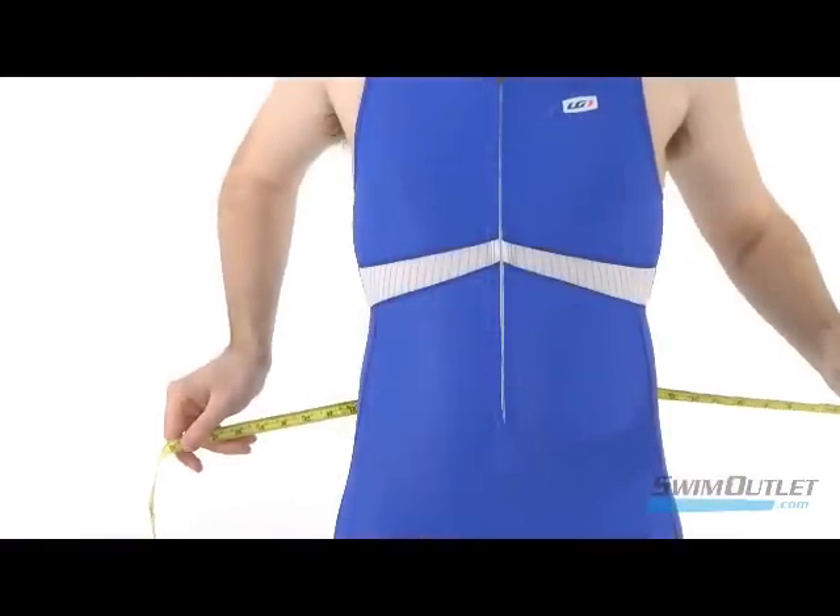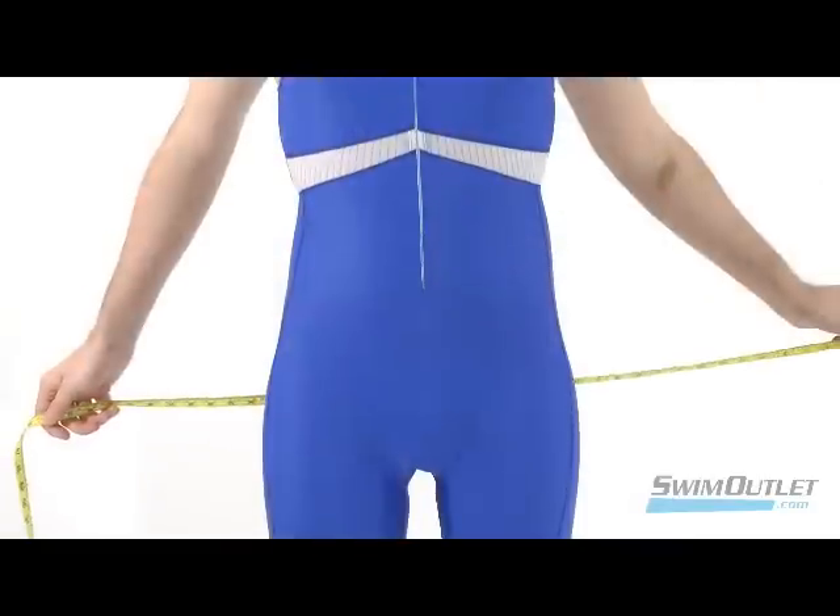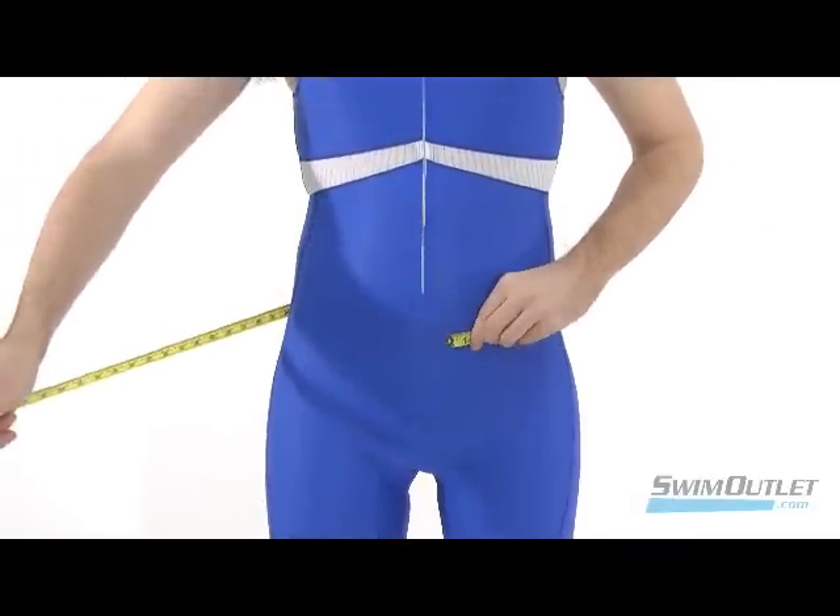To find your natural waist, measure around your stomach at your belly button. At your hips, circle the measuring tape around your body at the tops of your hip bones.